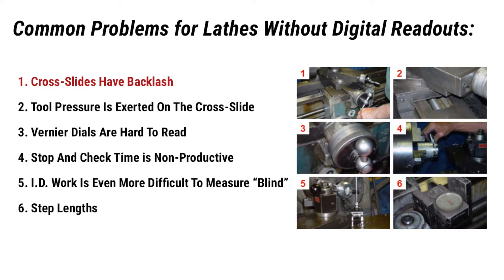Common problems for lathes without digital readouts. First, cross slides have backlash. Lathes utilize a cross slide to machine critical OD and ID dimensions. Tool pressure is exerted on the cross slide — the turning workpiece exerts pressure on the tool, which shifts the cross slide back against the screw. With backlash always a consideration, each lathe requires its own feel.